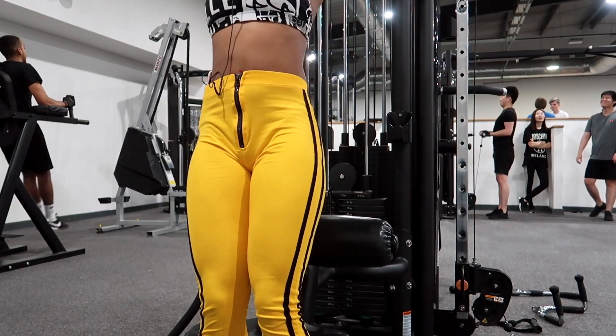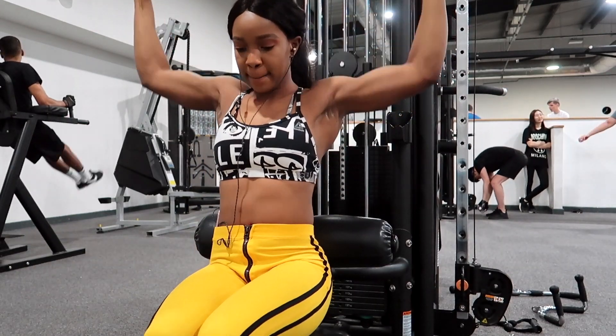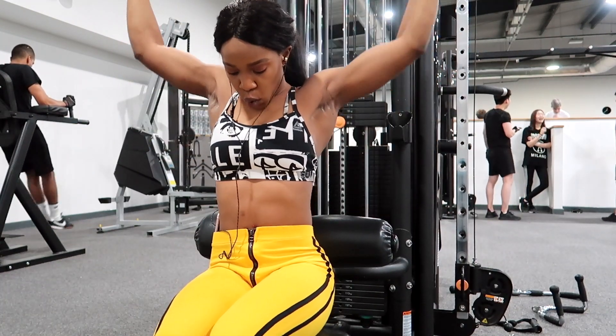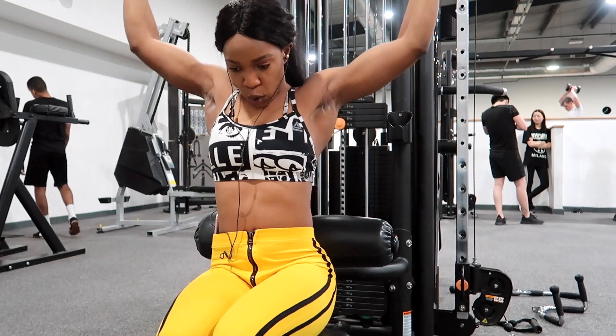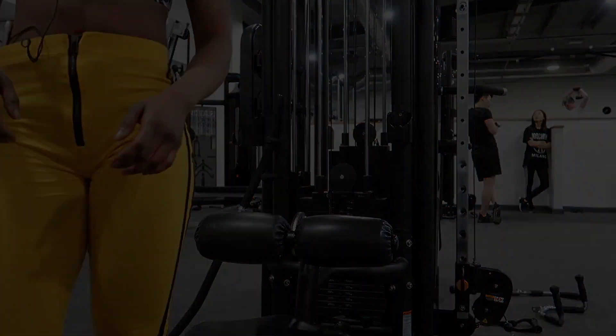Here I decided I wanted one final set, so I took the weight back up to the heavy weight and did one final set of 10 reps on heavy — this one just killed me off! I was dead at the end of that one. I did 10 reps and that finished my workout off.